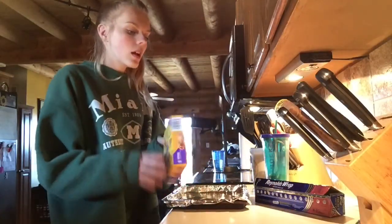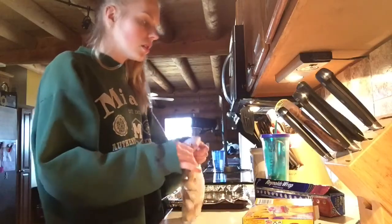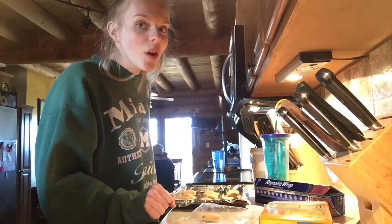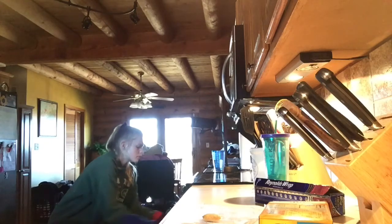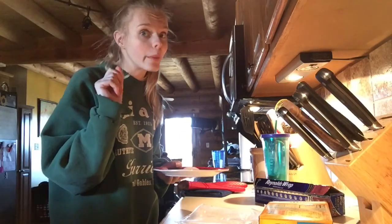Pizza rolls! And open them up. I didn't mean to do that, sorry pizza rolls. I think that's good — bake it 10 to 12 minutes, now we put them in the oven. Santa's a little selfish today, so he's gonna get a pizza roll for his little fat ass.